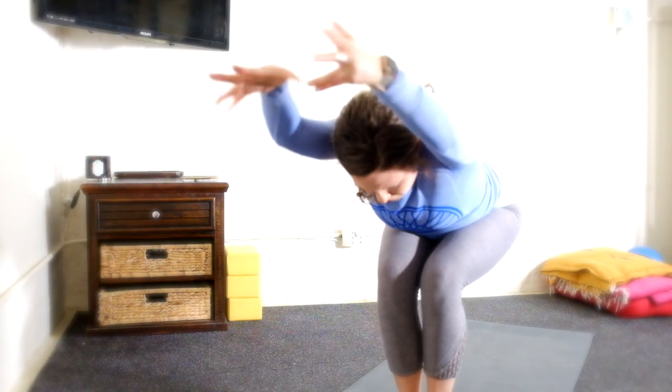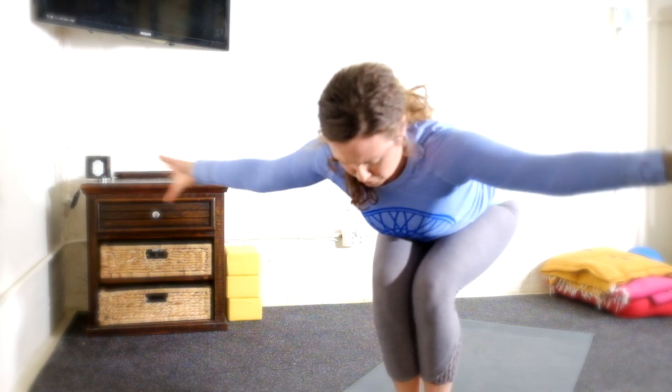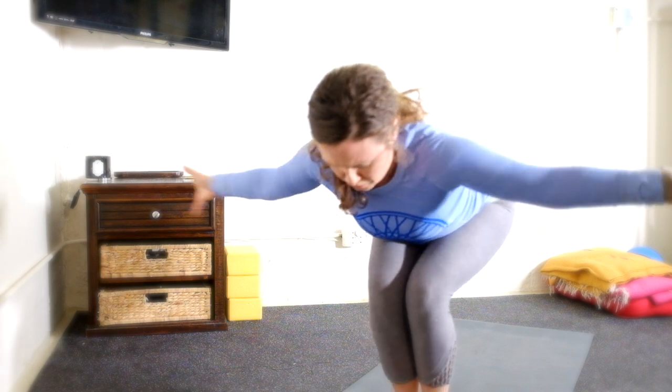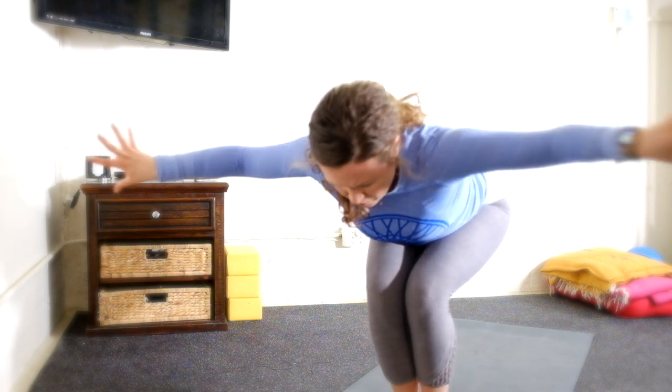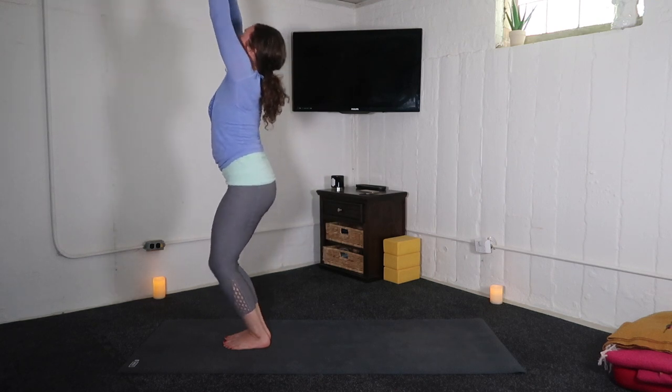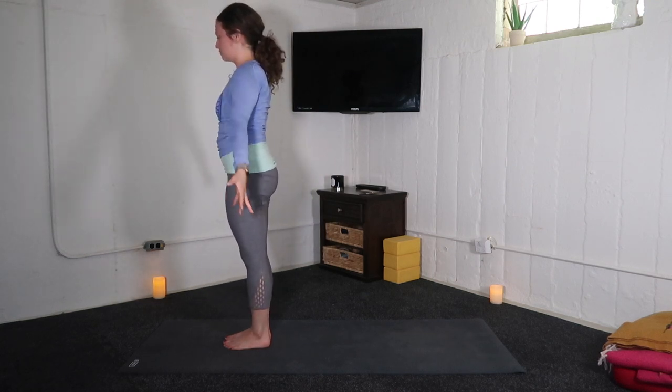Inhale, reach the arms forward. Exhale, swim them back. Inhale, reach. Exhale, swim. Inhale, reach forward. Exhale, send it back — expand the chest. Straighten the legs and bow forward. Inhale, chair pose — look up, reach up. Exhale, tadasana, mountain pose.